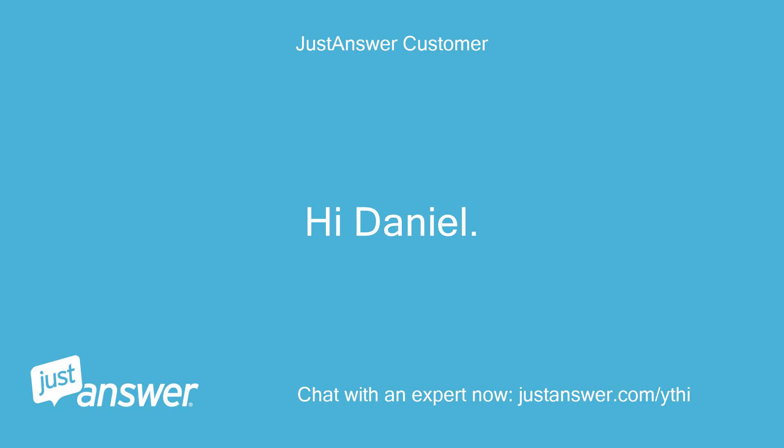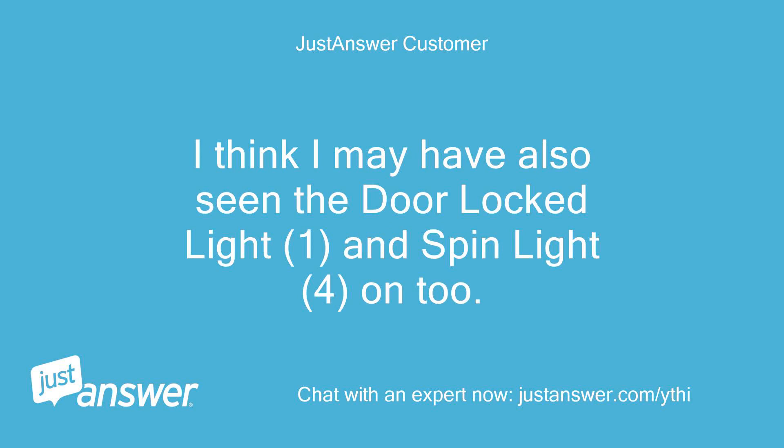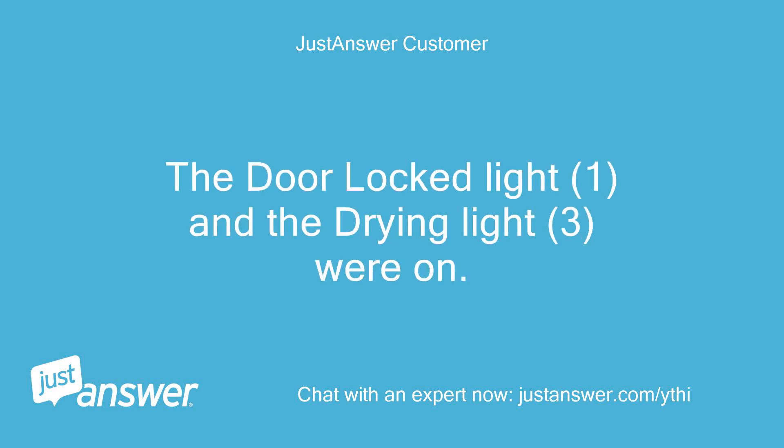Hi Daniel. I think the door locked light (1) was on and the drying light (3) was on last time. I think I may have also seen the door locked light (1) and spin light (4) on too. I will run another wash and record which lights are on. The machine failed again with the 4 lights flashing - the door locked light (1) and the drying light (3) were on.